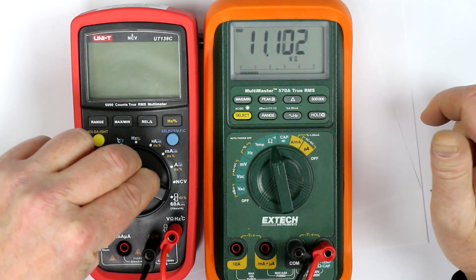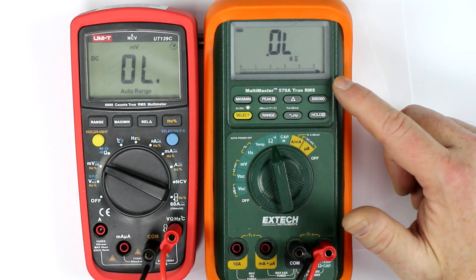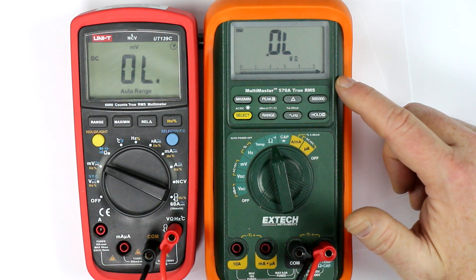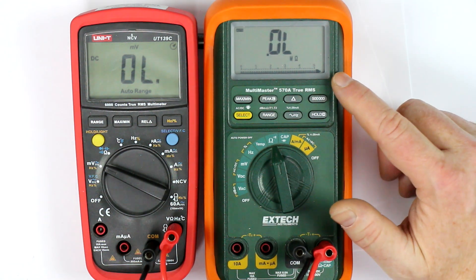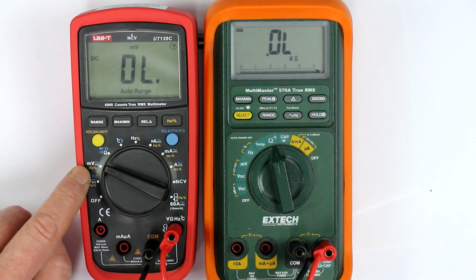Now let's go over to the millivolts range and we get overload. This meter is capable of measuring up to 50 megohms, and I've tried it out with another multimeter which can measure above 100 megohms. So the millivolts mode is in fact high impedance.